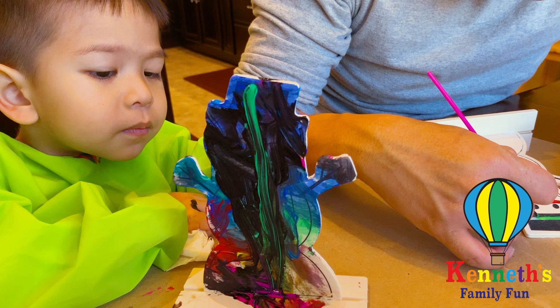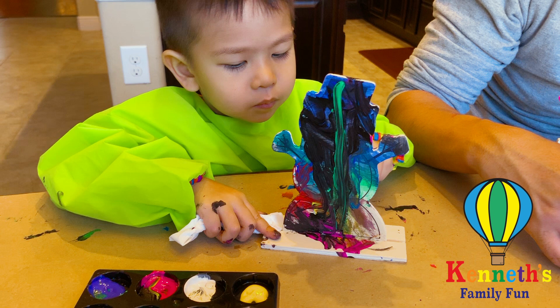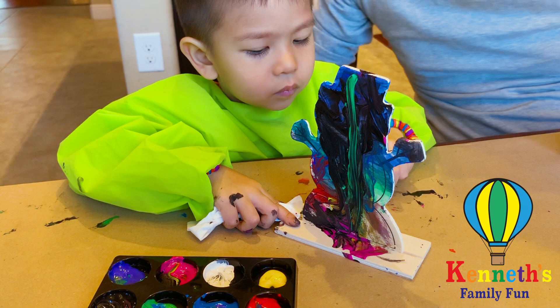Did you change brushes? I hope you did. Okay, we got to make sure we wash our hands good before we start making our gingerbread house, because your fingers are all black right now.